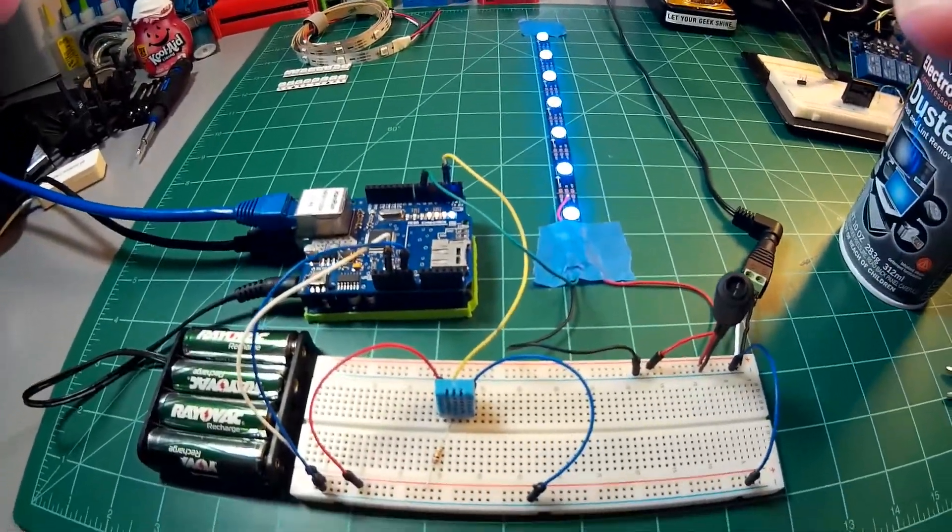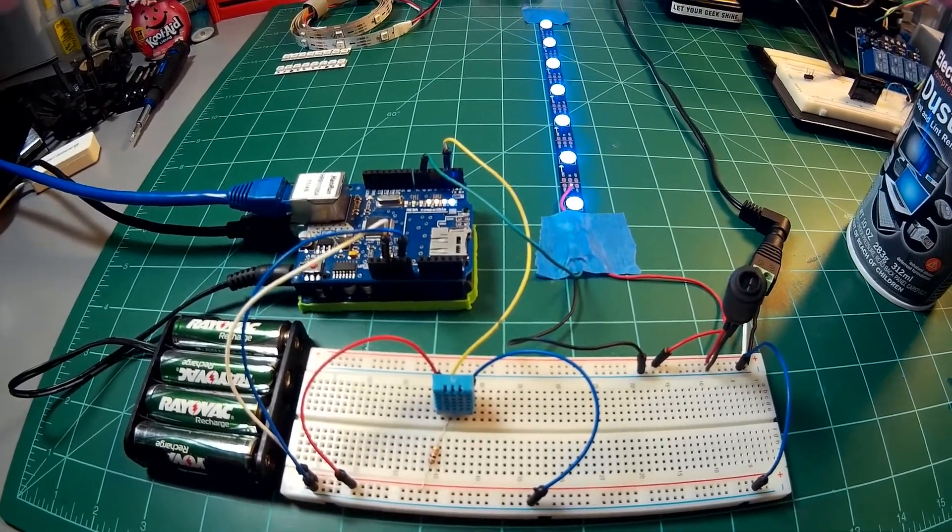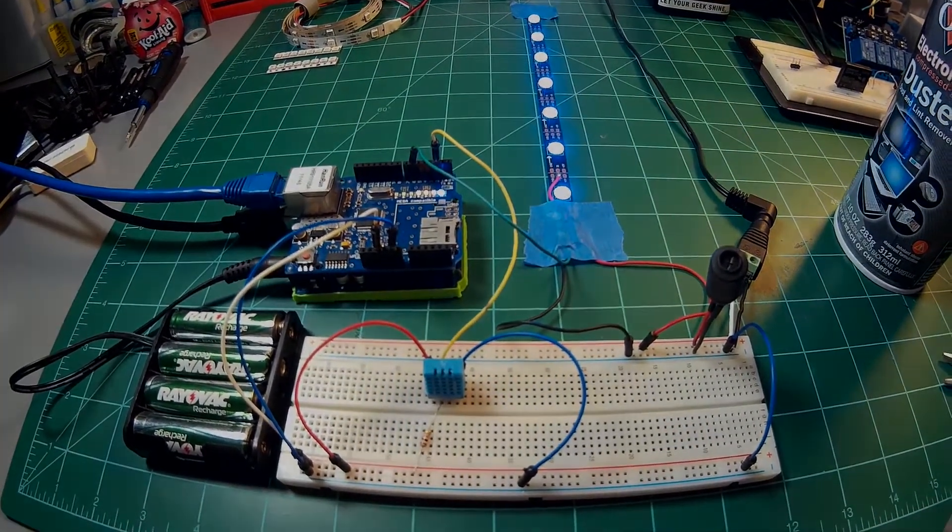Check out the full tutorial on makersworkbench.com, including the schematics and code to make this happen — link below. Thanks for watching!